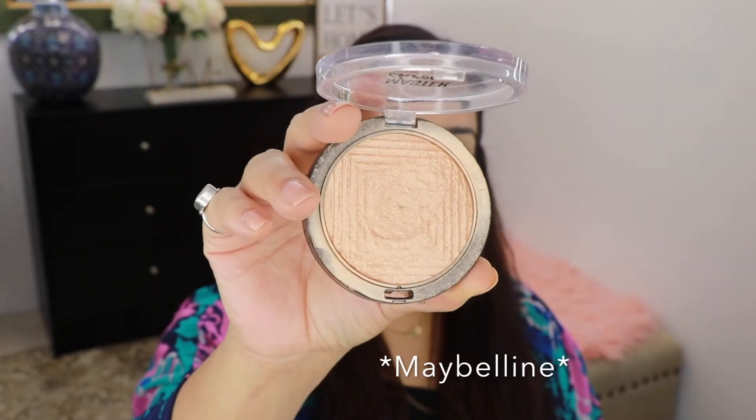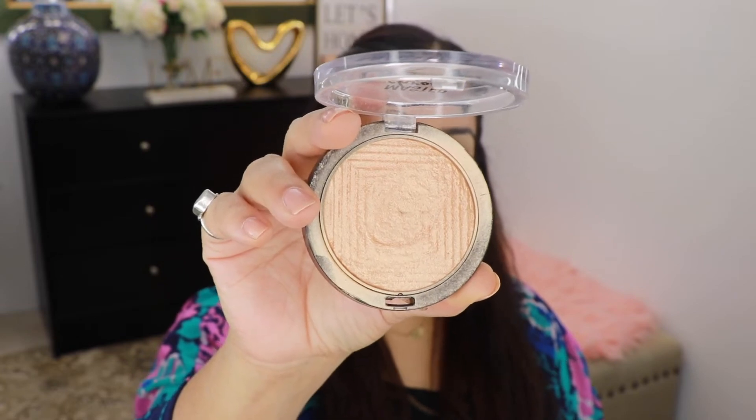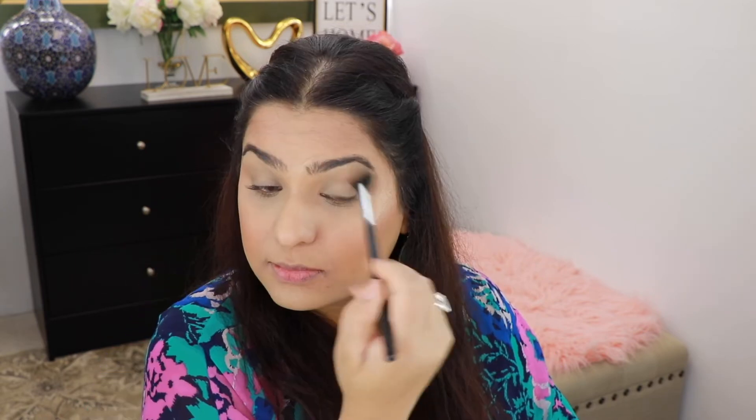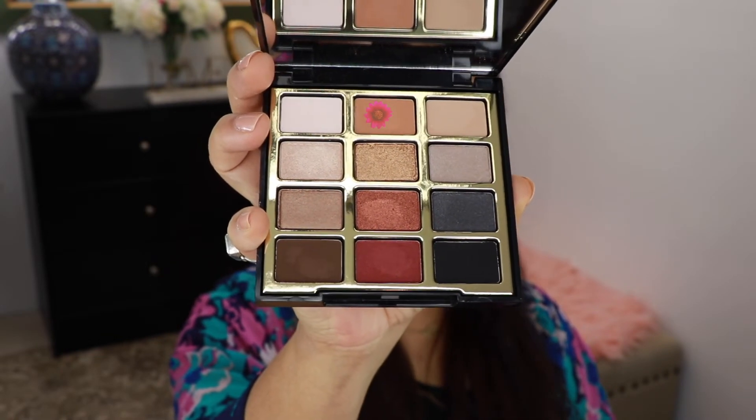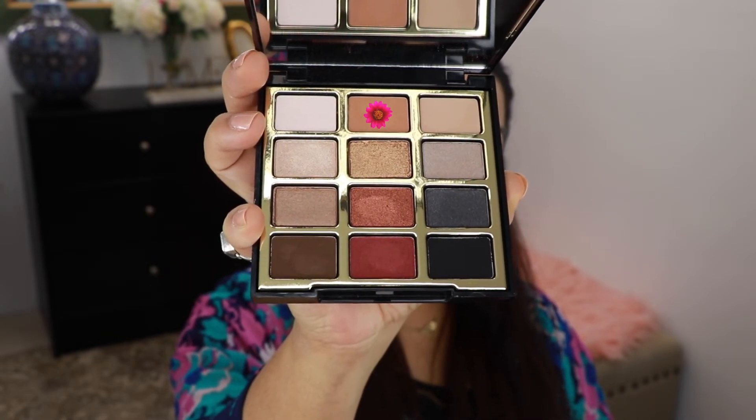For my highlighter today I'm going to go into this Milani Master Chrome and this is in the shade Molten Gold. For my eyes today I'm going to use this Bold Obsessions palette from Milani, and I'm going to go into this shade right here and take that shade all over my eyes.